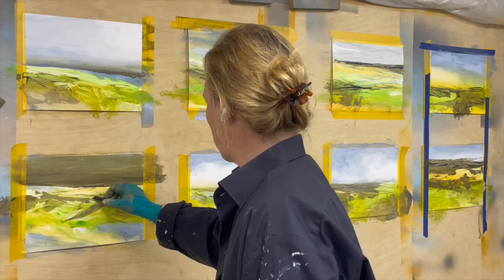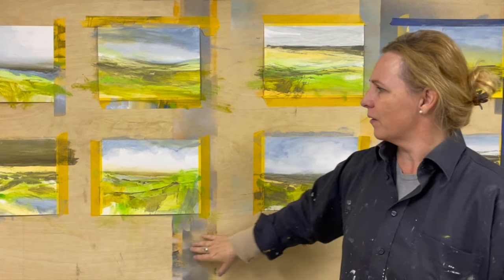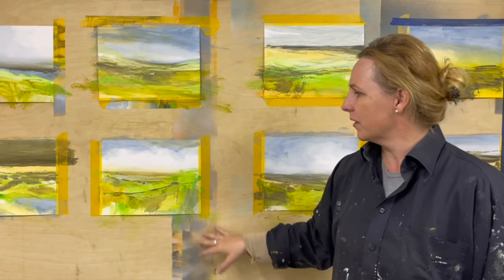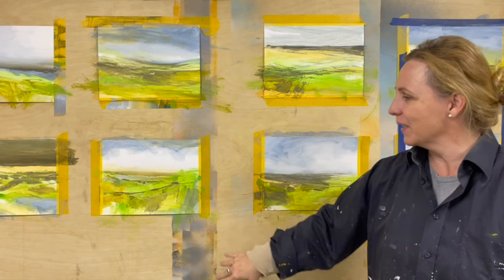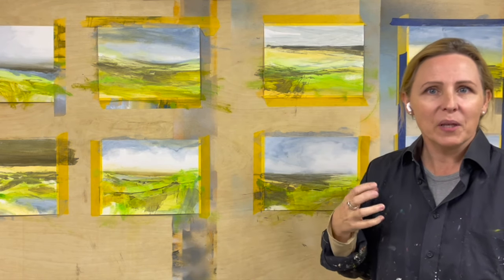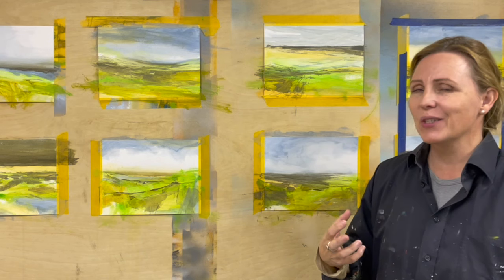One thing that can be challenging about this way of working is that there's a lot of stuff going on around here from previous paintings. So it can sometimes be difficult to decide whether the painting is finished or not.